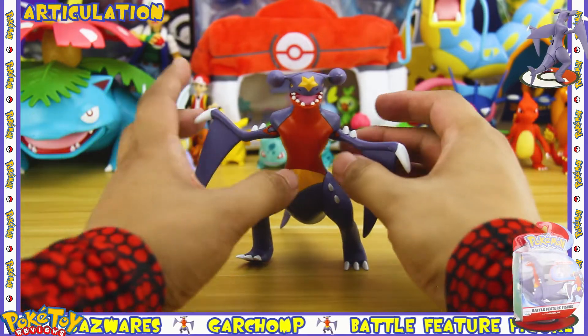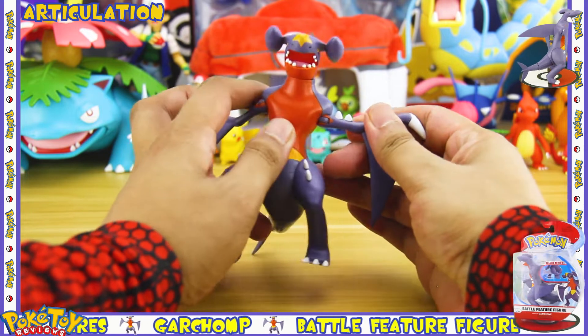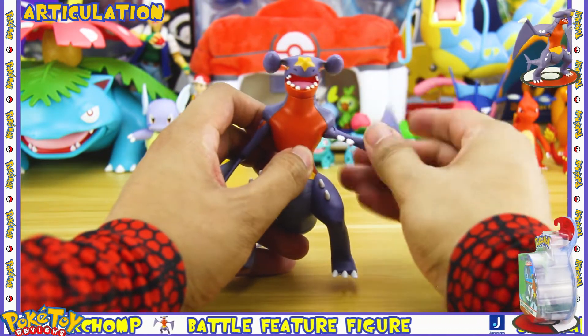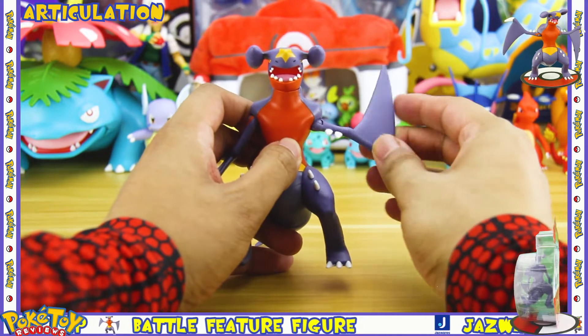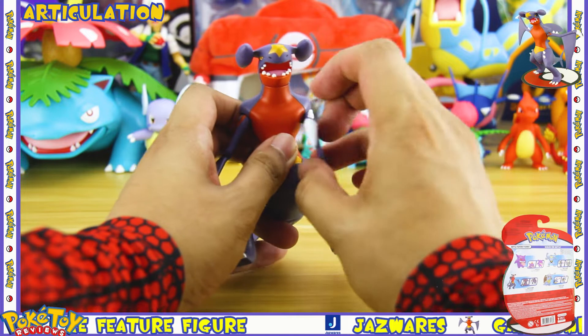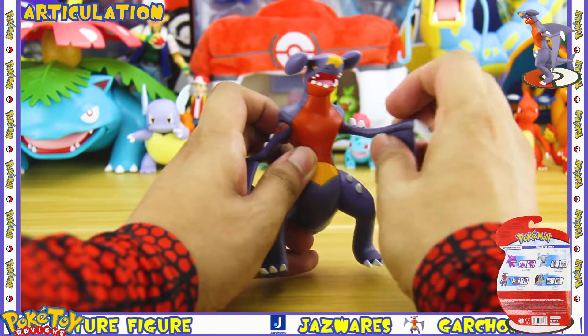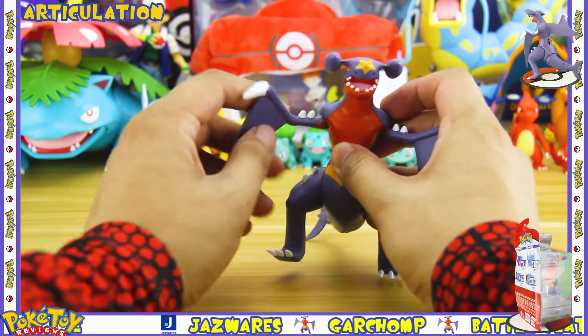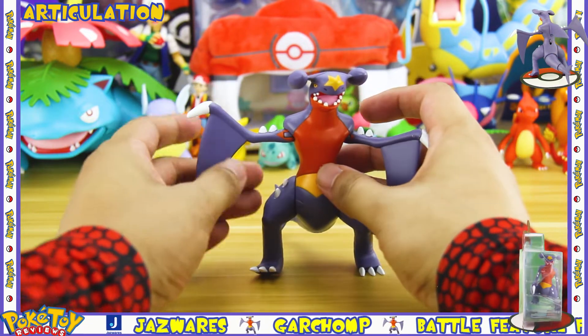There are six points of articulation on this figure. The first point of articulation is in the arm, which is on a ball hinge joint so you get full rotation there. It's also got a swivel on it, which means it has a huge range of poseability. I really like these joints and I hope that Jazwares keep putting them in future figures.